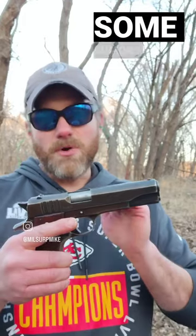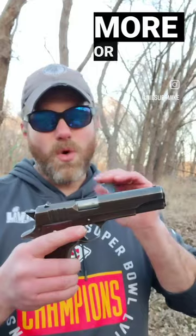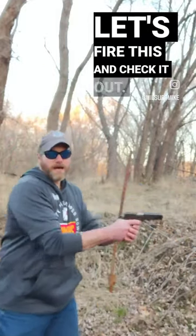In the 1940s, there were some rumors that some Ballister Molinas were made from the steel of the sunken Graf Spee, but that more or less is FUD lore. Let's fire this and check it out.